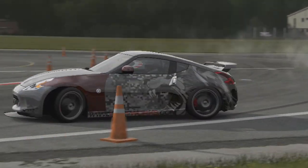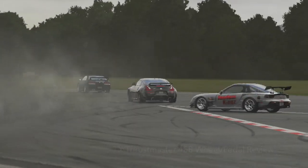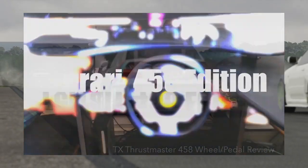What is going on everybody, it's your boy slap train and welcome to a review of the TX Thrustmaster racing wheel, the 458 Italia edition. I did an unboxing on this a little while ago and since then I have really put in the work on this wheel.